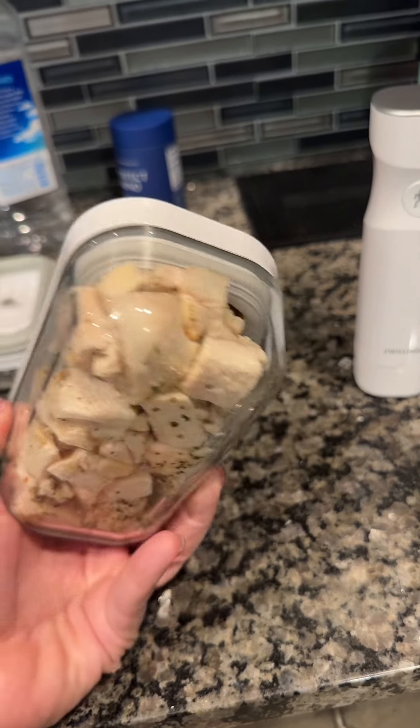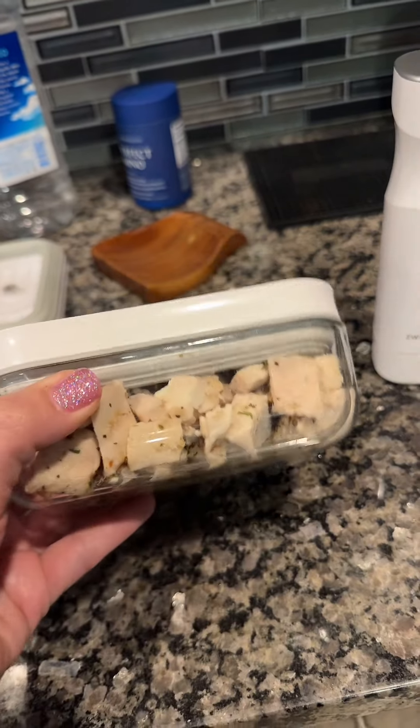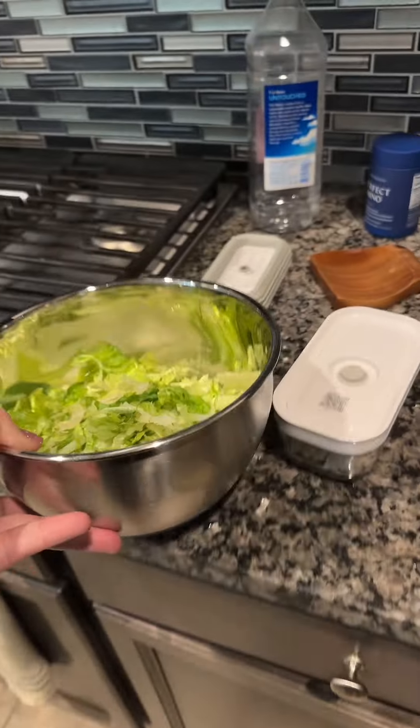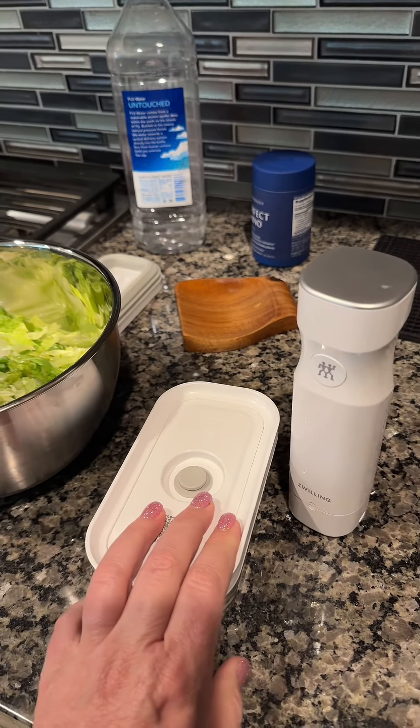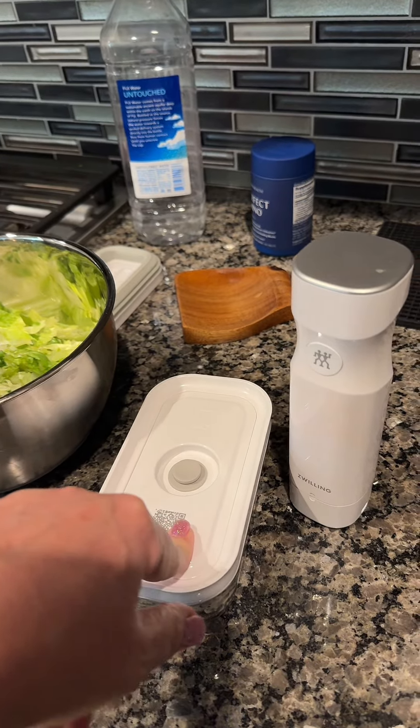Look how cute these small dishes are. This is actually all the chicken that I need for a salad. I ordered it as bulk meat from a local food company here, and it's too much for me to eat, so I like to freeze and refrigerate some.